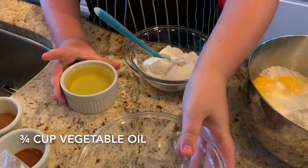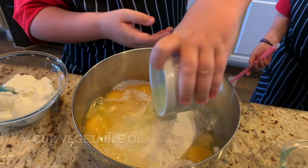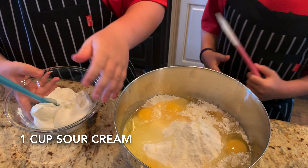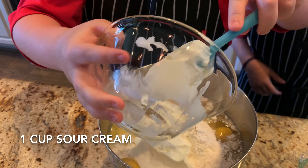Then we add vegetable oil — vegetable oil to the top. Good job. Sour cream it is — one cup of sour cream. The recipe says stir until smooth.